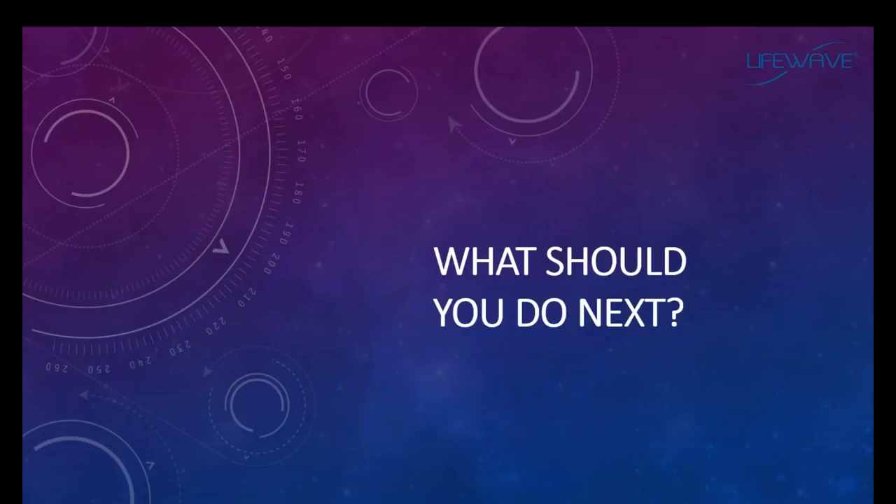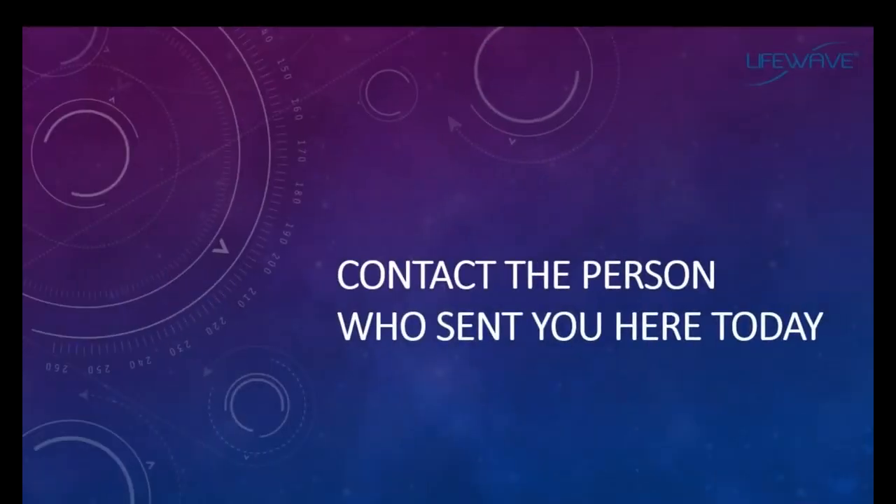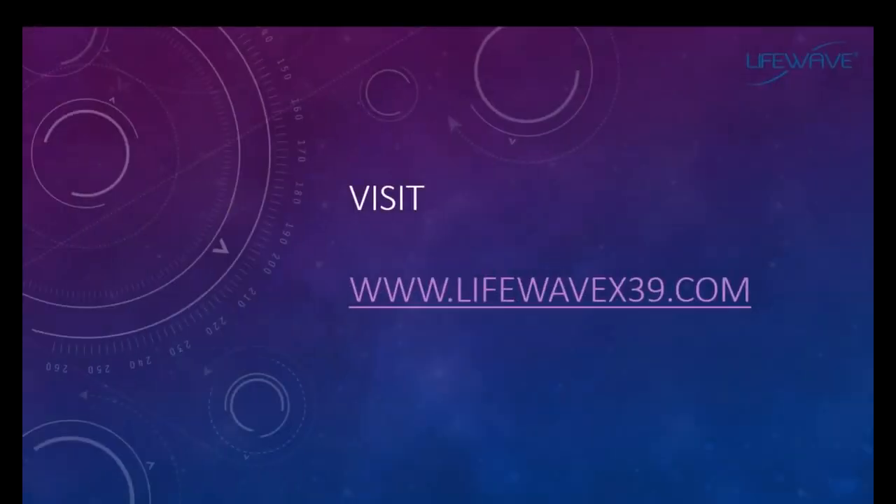The first thing you should do next is contact the person who sent you here today so you can learn more about LifeWave, our products, and our business opportunity. There's a way to start today building a business from the comfort of your own home — in your community, your country, or globally. We currently distribute our products to more than 100 countries, so LifeWave is a phenomenal opportunity whether you want to build locally or expand globally. You can also visit LifeWave.com or LifeWaveX39.com for more information.